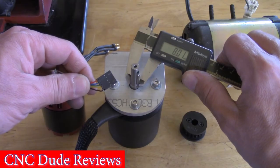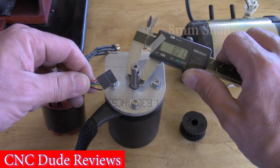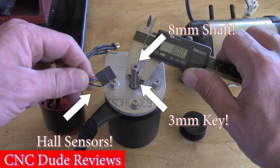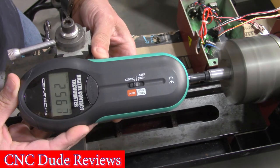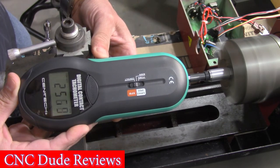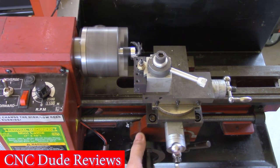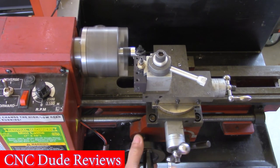The FlipSky 6374 140KV motor has an 8mm shaft with a 3mm key and is equipped with Hall sensors. At 76 volts DC, the FlipSky 140KV motor allowed the tool to reach its rated speed of 2500 RPM, while offering enhanced power efficiency thanks to its brushless DC configuration.